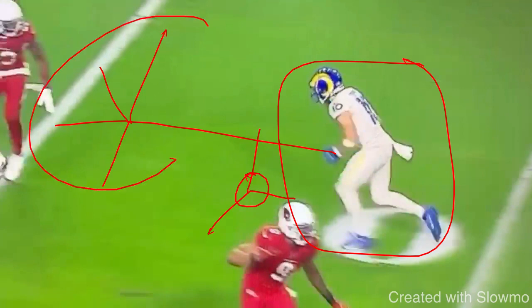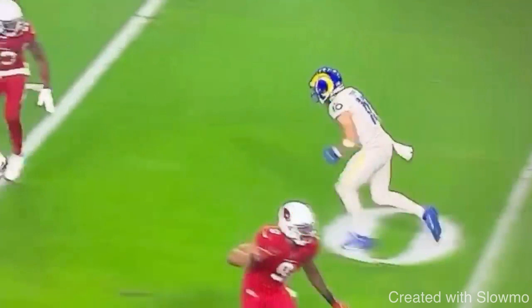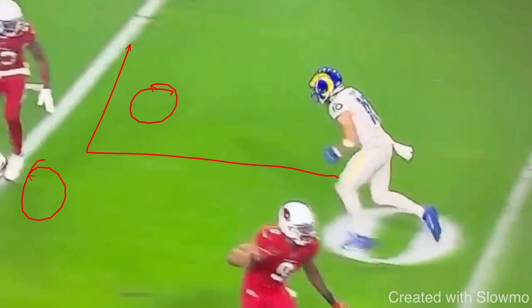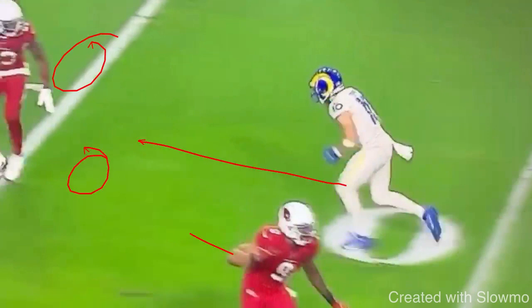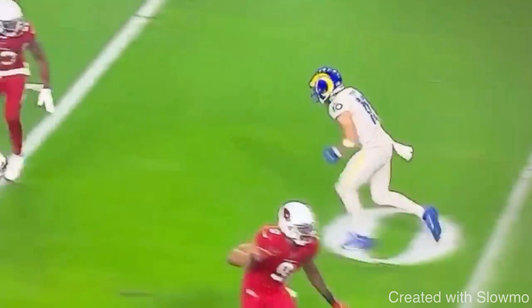You would use it on post, corners, outs, and 10- to 12-yard digs. Everybody knows the regular rocker step: if you were running an out route, you'd step with your outside foot, then inside foot — one, two — and break off to run the out. Now, this triple move is to set up a talented DB who might be expecting that regular rocker. So if you like to run post routes off the rocker — going left foot, right foot and then breaking — a DB might start expecting that. That's when you use the triple rocker step.